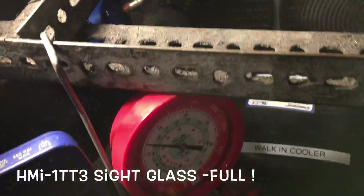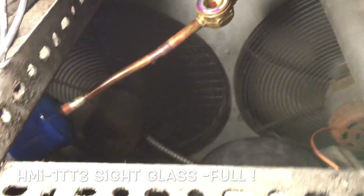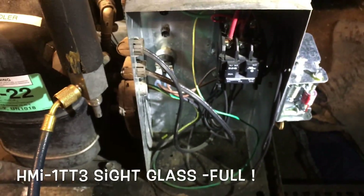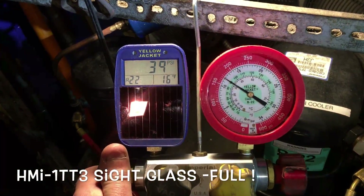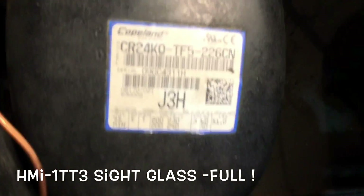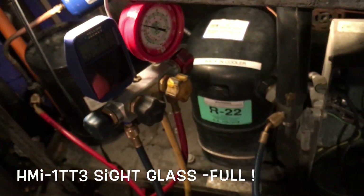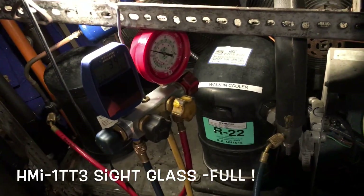We've got some noisy fan motors — a couple of motors on their last legs. Those motors will get changed out — that's that tinkling noise. We're good to go. We've got about 25 to 50 percent left. He only needs five years out of this place, then it's getting more work. Got a 2009 compressor — 9-year-old compressor. This is 2018, so this is a Friday night emergency job.